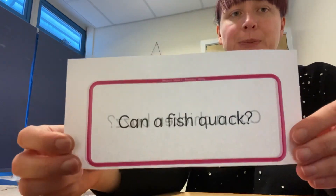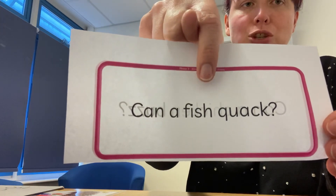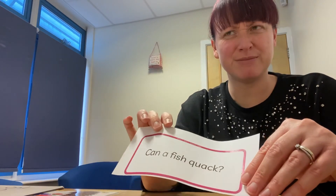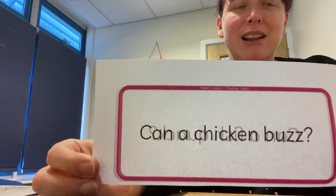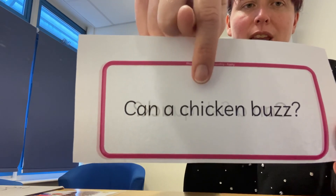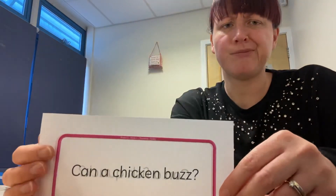Two more questions. Can a fish quack? No — what does go quack? A duck! Well done. Last question — can a chicken buzz? Well done, lovely reading. Fantastic phonics session today. We've done a lot of work in that session. Excellent work. I will see you again for another phonics session tomorrow. Bye bye!